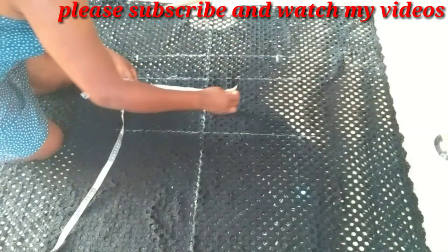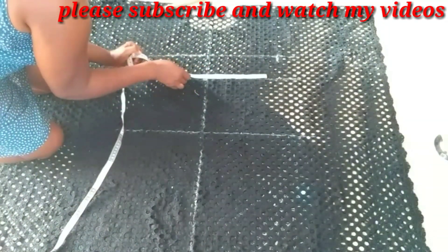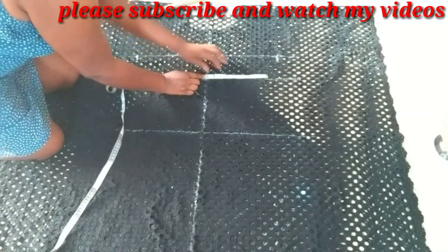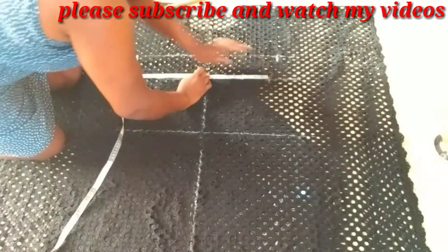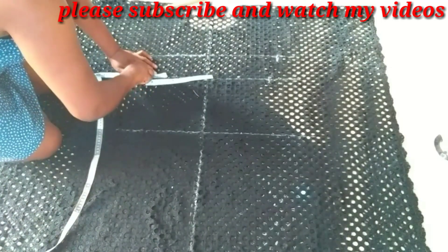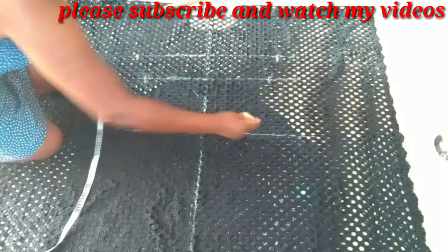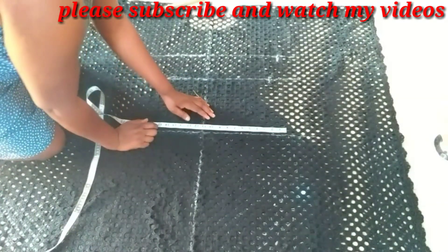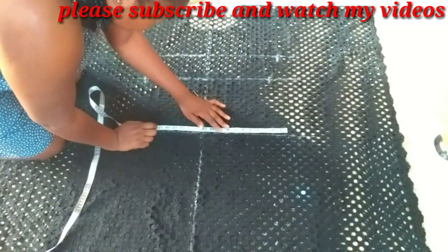The waist is 36 — divided into four gives you nine inches, which you mark on each side of the midpoint. And then the hip is 45 — divided into four is 11 and a quarter inches. You also mark that at the midpoint.